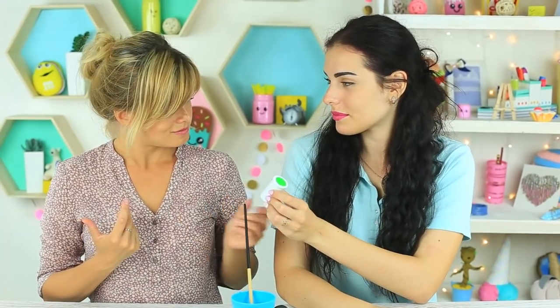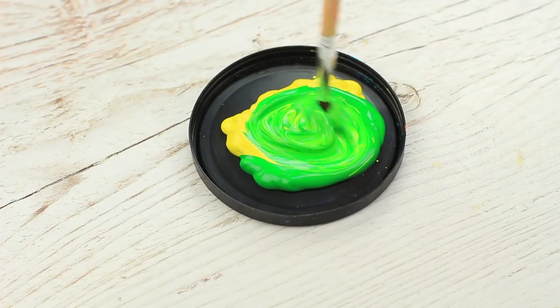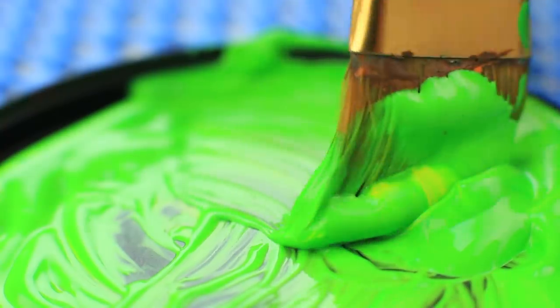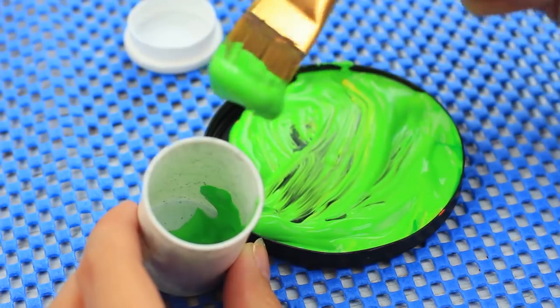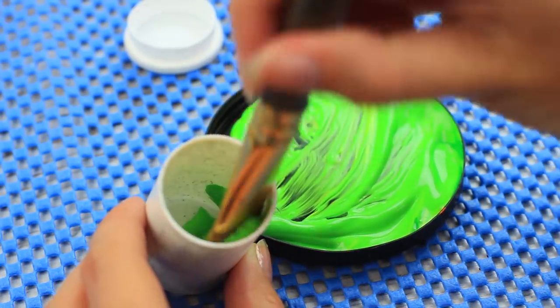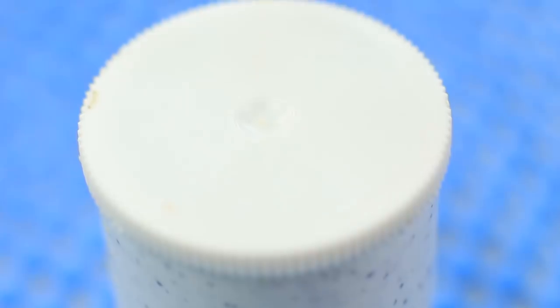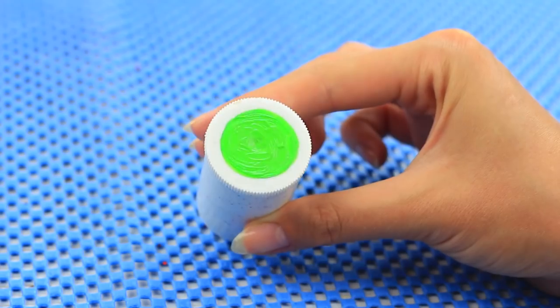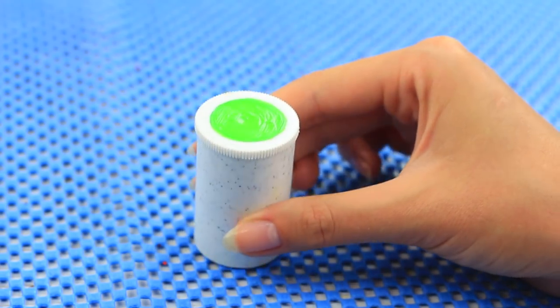What to do with the excess paint? Transfer it into an empty medicine bottle. Have you got a lot of mixed paint left over? It's impractical to wash away such good stuff. Collect the paint with a flat brush and transfer it into an empty container — a used medicine bottle will do perfectly well. Cover it with the top and apply a little paint on the top to know which color is inside. This hack will help you keep the paint until your next art class.